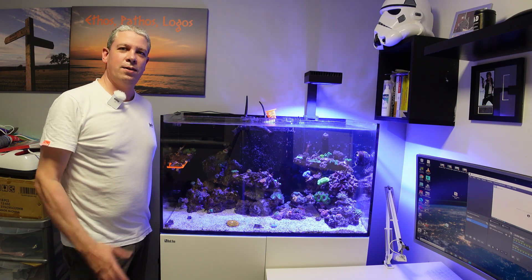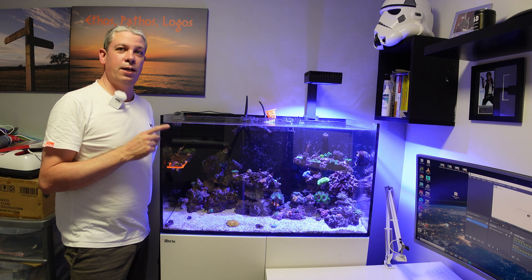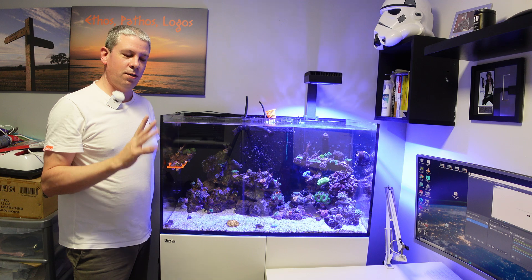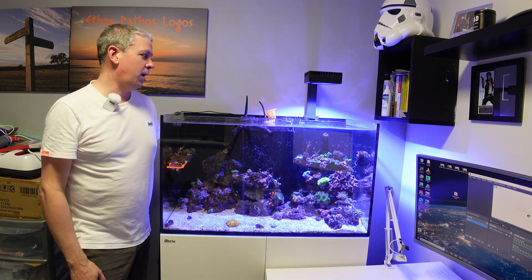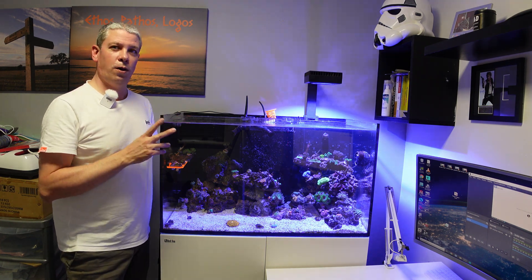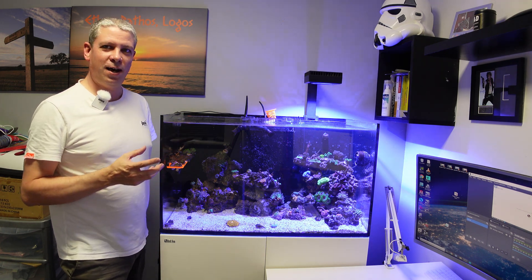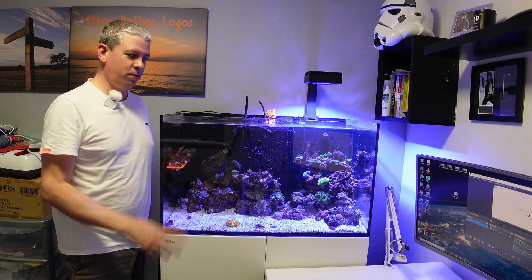Hey everybody, East Coast Reefer here. Today I'm going to take you through how to fit a Red Sea Reef LED 90. As you can see I've already got one fitted, part of a test of changing my lights over from Aqua Illumination Primes to these. I quite like this, and even more like the simplicity in the app and how to set it up. So I've bought a second one and I'm going to take you through how to fit them now.